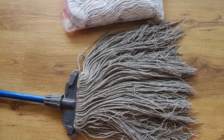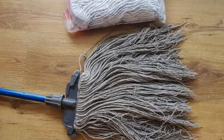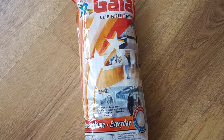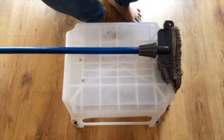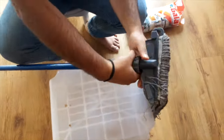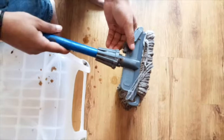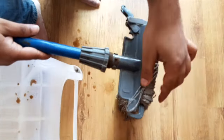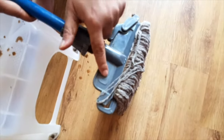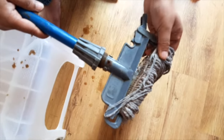Here we have an old Gala Clip & Fit Mop whose head needs replacement. This clip needs to be lifted in order to replace the mop head.